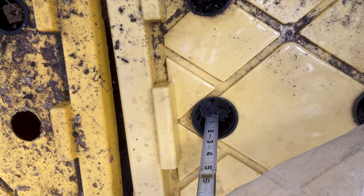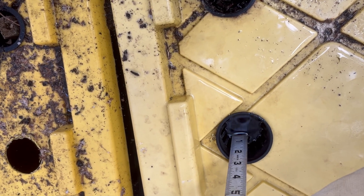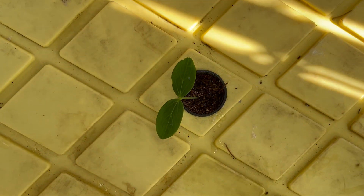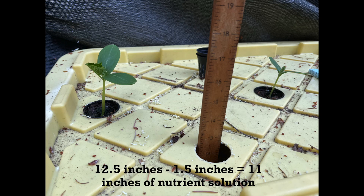Prior to transplanting, the tank is filled with nutrient solution to a level where the bottom centimeter or one half inch of the net pots are immersed in the solution. Transplanting this cucumber seedling is a quick and easy process. The nutrient solution level will slowly decrease as the crop grows. This tank is 12 and a half inches deep but the solution level is one and a half inches below that, so there are 11 inches or about 28 centimeters of solution at transplanting time.